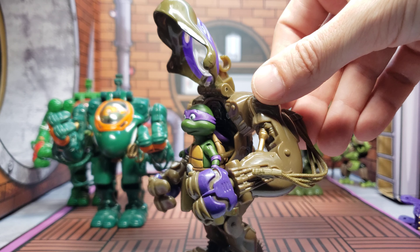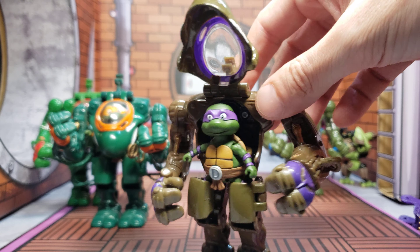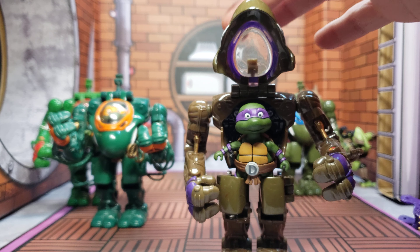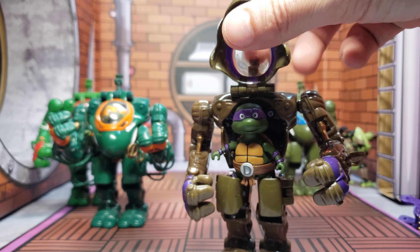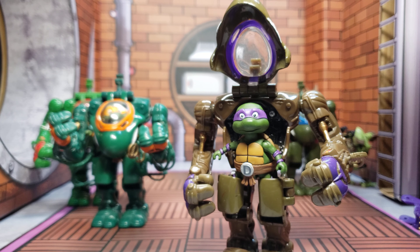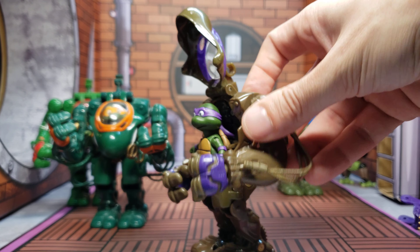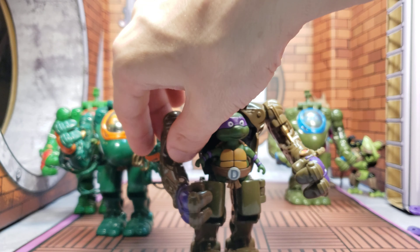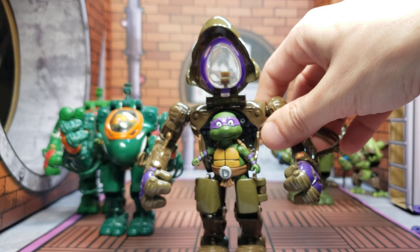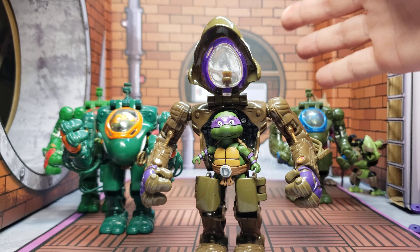They pretty much all do the same articulation. Some of them came with cables attached to the sides of the legs or the arms. Mikey and Raph probably came with the most wires still connected. I don't think Leo came with any at all. There's not really much I can show you articulation-wise right now, but I will be taking pictures and doing the stories-by-pictures format like I've been doing recently.